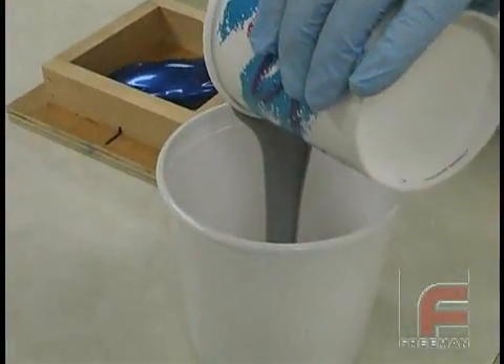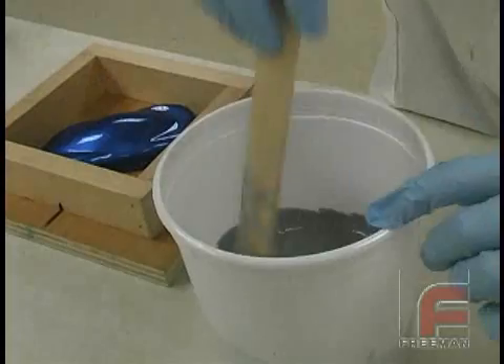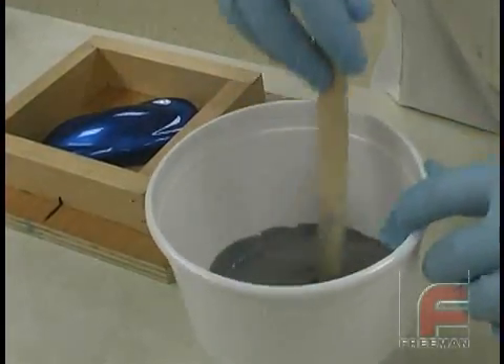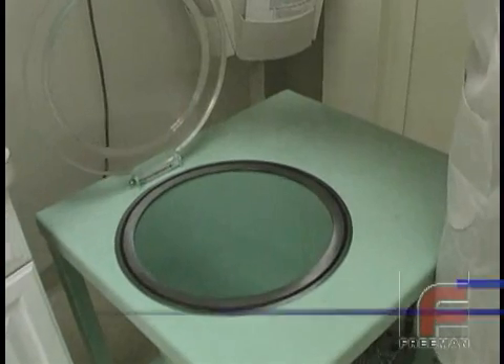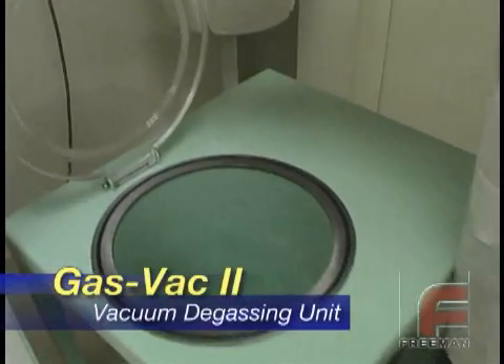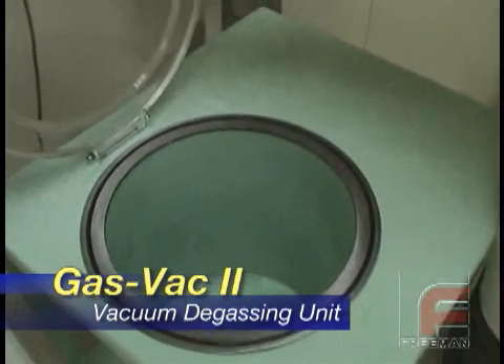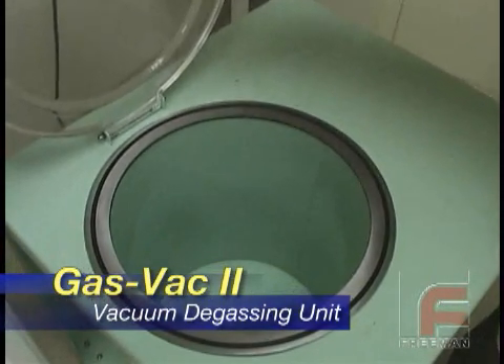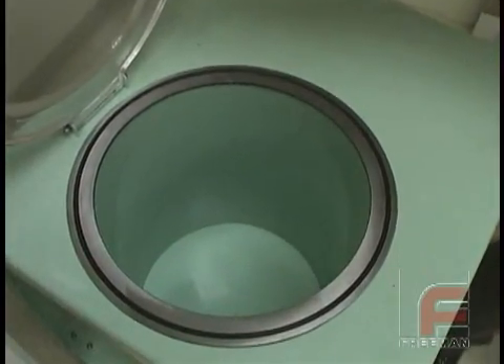The first step in vacuum degassing is pouring your mixed material into a larger container, because it will rise during the degassing process. Here we are using the Gas Vac 2. Note the chamber size is large enough to hold a 5-gallon pail. Note the rubber o-ring gasket and the clear lid, which allow you to know when you are done and also alert you if something is going to overflow.